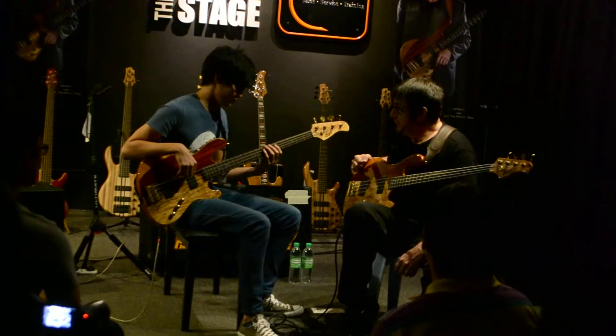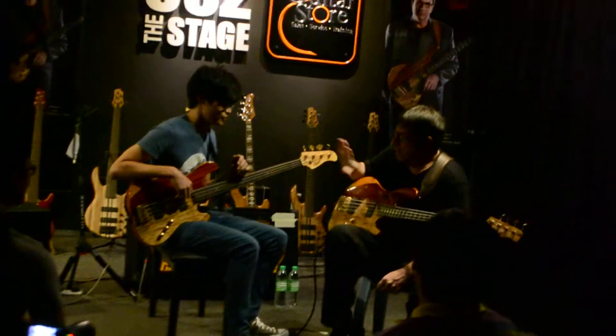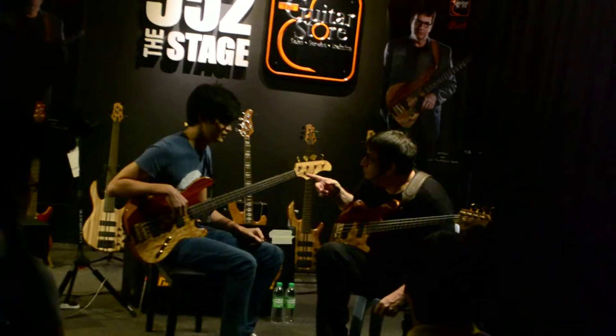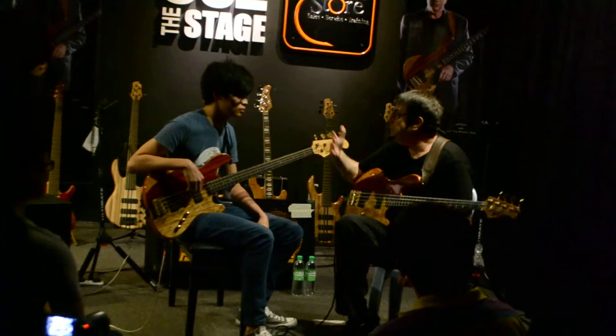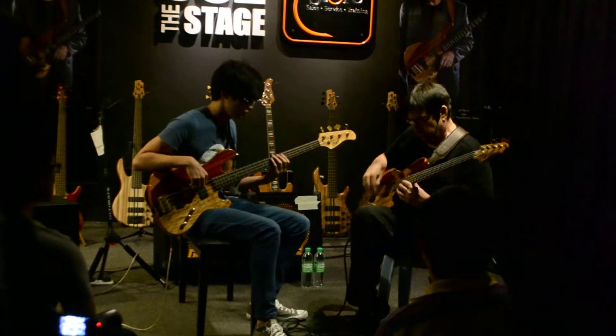B-flat? Are you not comfortable with B-flat? Because I don't want to put you into that. How about C? Do your best, because this isn't the show. And if I were your teacher, I'd write it out and show you how to do it. So play a B-flat blues and let's see what you do.